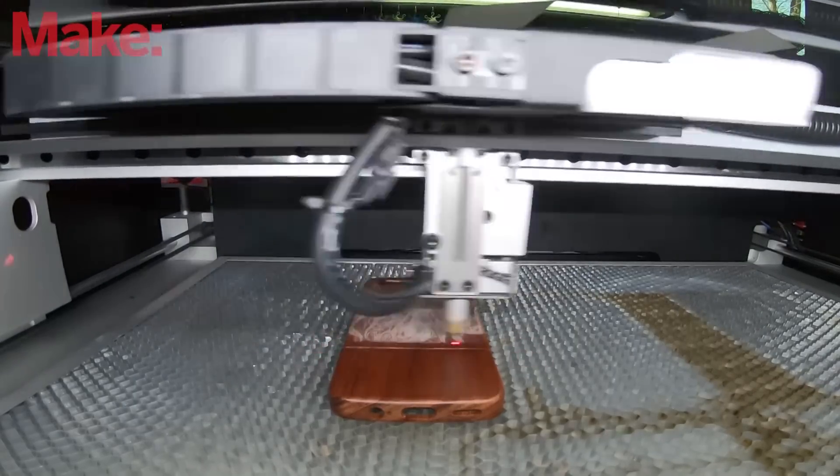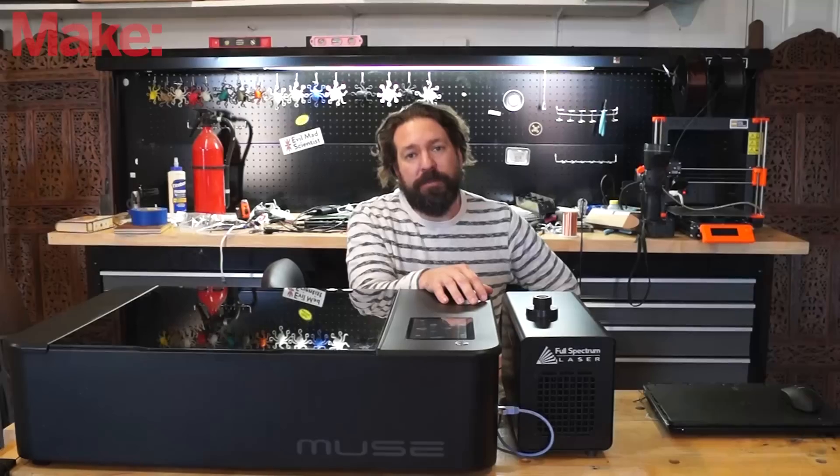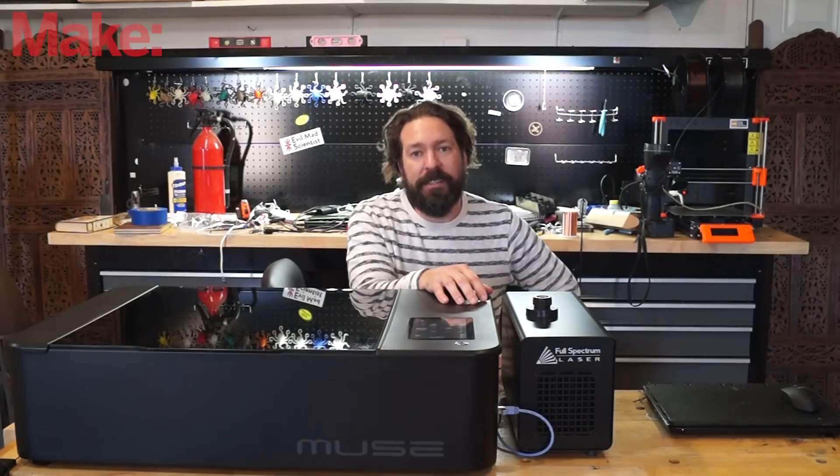If you want to learn more about this laser, the other hobby lasers, or even the professional lasers that Full Spectrum makes, go to FSLaser.com. Thanks for joining us. Please let me know in the comments what other kinds of tools, toys, and tech you'd like to see. We have some incredible stuff on the horizon — cool robotic tools we've been able to get our hands on. Be sure to subscribe and click the notification bell so you don't miss a video.